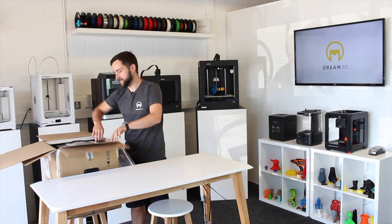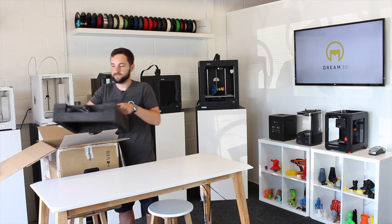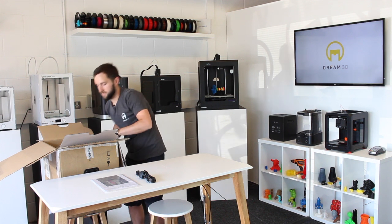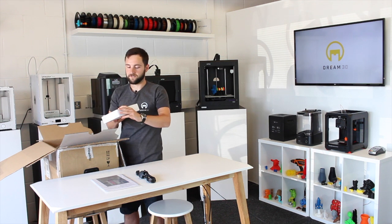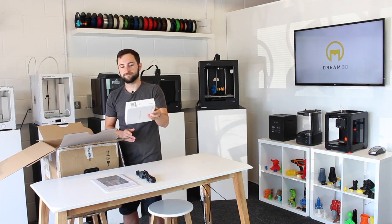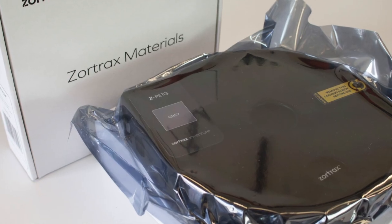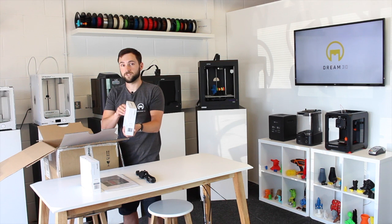It comes to you in this box. It does weigh quite a bit, so you might need a hand with it. There's foam packaging. You've got the power cable and your instructions. You also get two spools of material. These are on smart spools, so they're programmed to be recognised by the Zortrax InVenture. The first one is Z-Pet-G in grey. You get another spool which is Z-support, for doing your dissolvable supports.